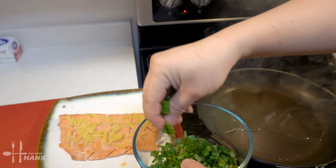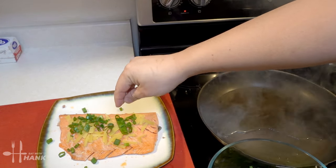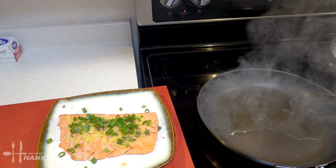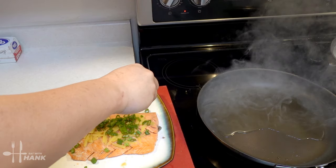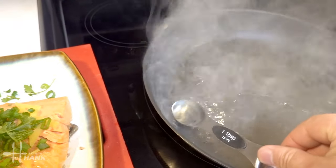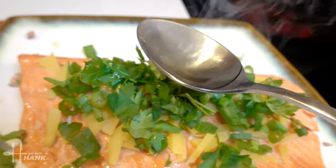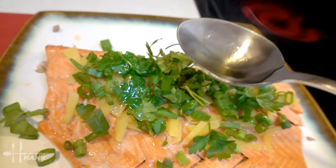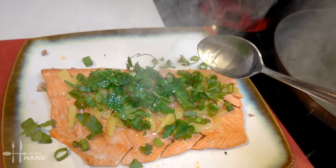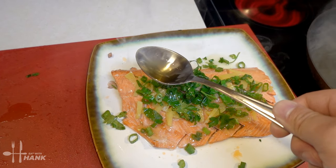We're going to take some green onions and put it on top, and also some parsley. Next we're gonna take some of the hot oil and put it on top — you want it to be very hot. You want to hear it sizzle. It'll bring out the flavor of the onions and everything else.